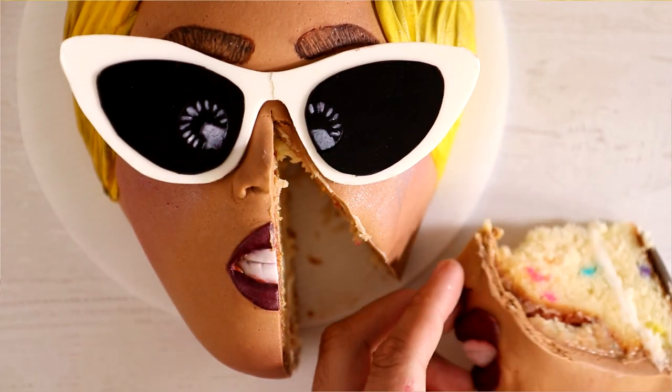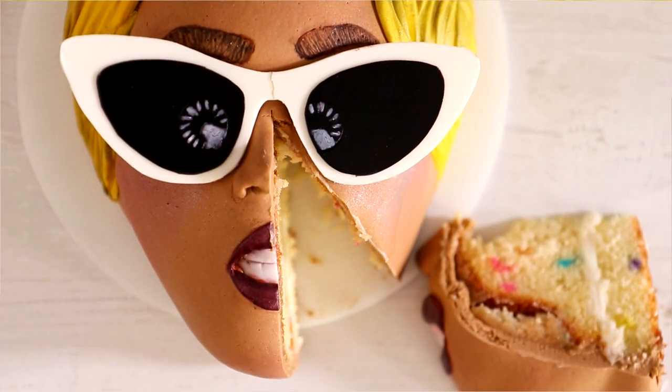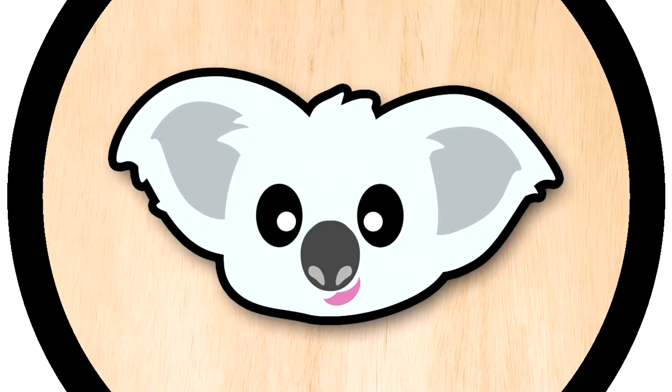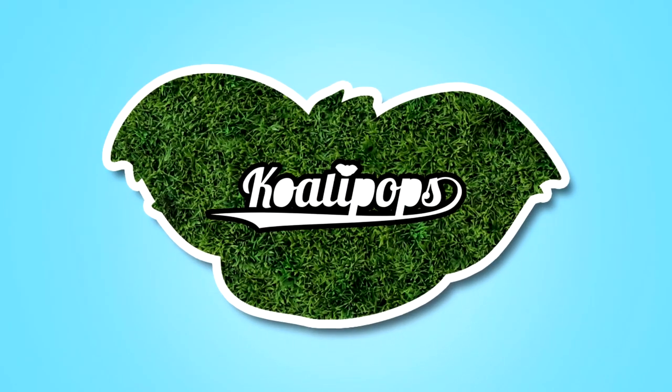A Cardi B beauty cake — that is what I'm going to show you how to create today. Hello everyone, my name is Selena Gomez. Let's get started. We are making a Cardi B beauty cake because I like dollars, I like diamonds, I like stunning, I like Cardi B, and I like cake.